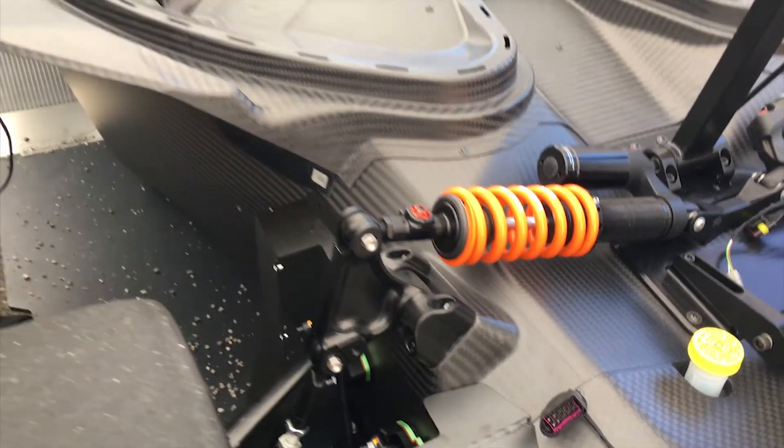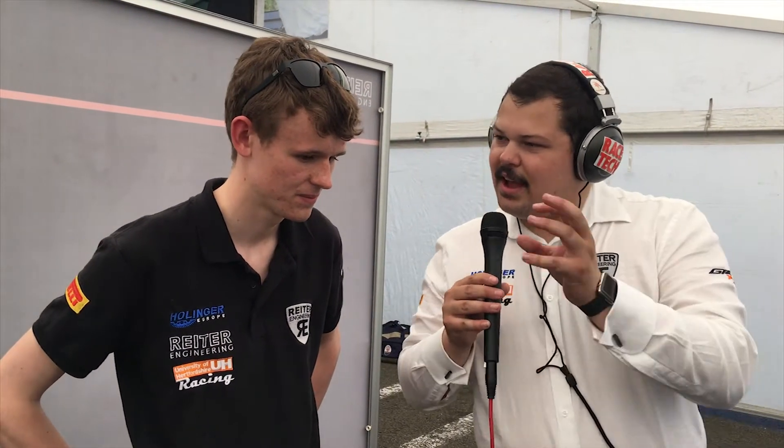I'm now going to go on to Seb to talk about how sensitive that area of the car is and how difficult it is to actually get the car in its niche. So yeah, the suspension is an interesting area of the car.